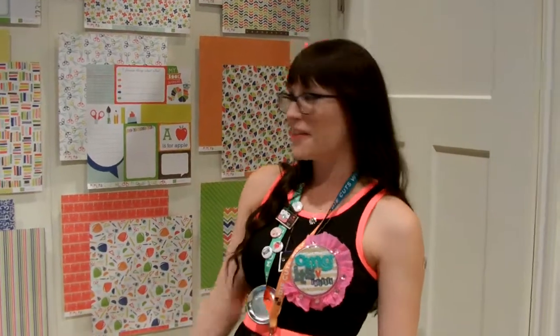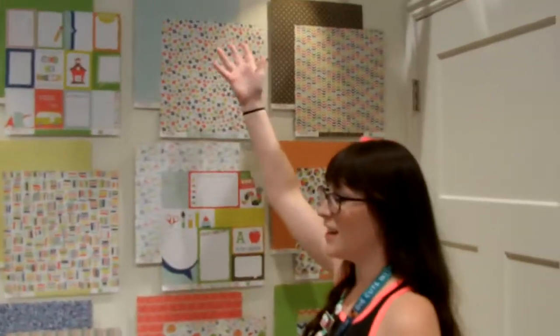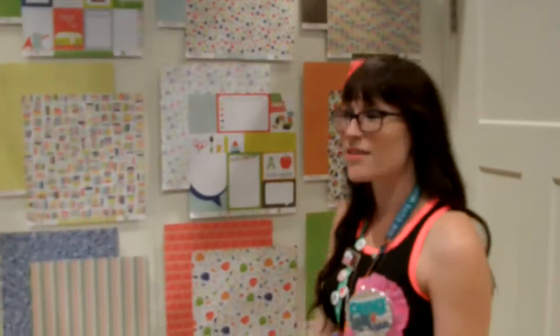Hey guys, it's Amietz here in the Echo Park booth and I'm really excited to show what's come out of this show. So here, as you can see, we have the Paper and Glue line and it's super cute for schools as well as other occasions.